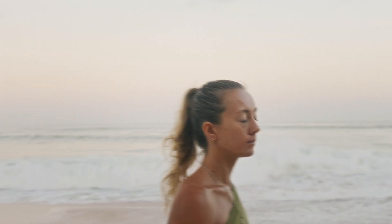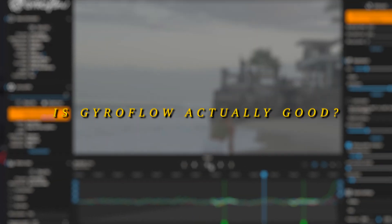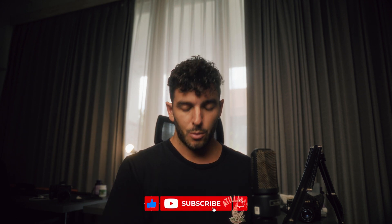This whole sequence was stabilized using Gyroflow. Is it an actual good tool or is it too good to be true to stabilize shaky handheld footage? What's up guys, welcome back to my channel. My name is Luca. If you're new here, we're talking about all things filmmaking and cinematography, so if you find this video interesting please consider subscribing. With that said, let's get into today's video which is about Gyroflow.